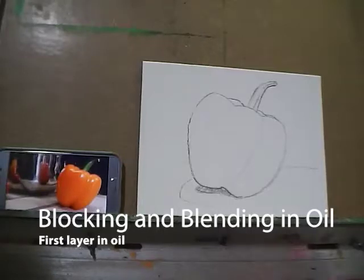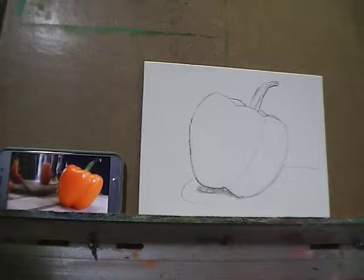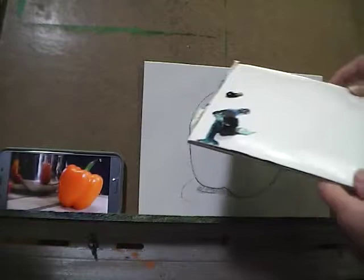Hi everybody, I'm just about to get started on a block and blend demo for this little orange bell pepper. I'm going to show you guys my palette — we've got a few warm colors and a few cool colors.